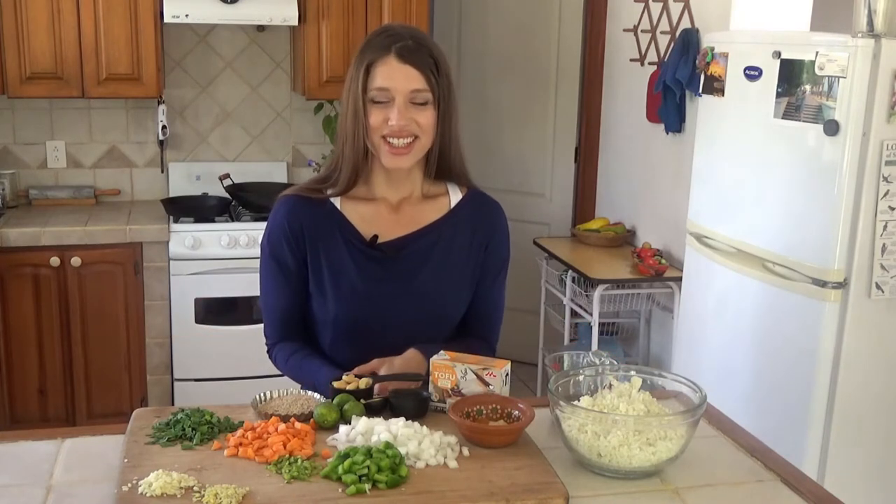That's everything you need for this recipe — let's go over to the stove and get going. It comes together really fast, so before you know it you'll be eating. I've taken the tofu out of the package. I'm using a medium or silken firm tofu — it's a little softer than firm — and that'll be great for our scrambled egg.